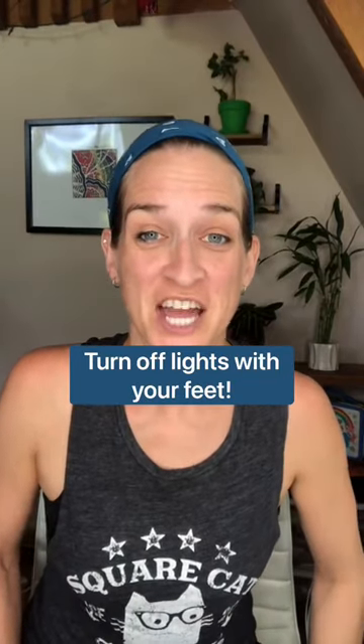I'm not just a professional organizer. I'm a problem solver too, and I really love making life simple. Do you recognize this contraption? This is called a foot switch extension cord.